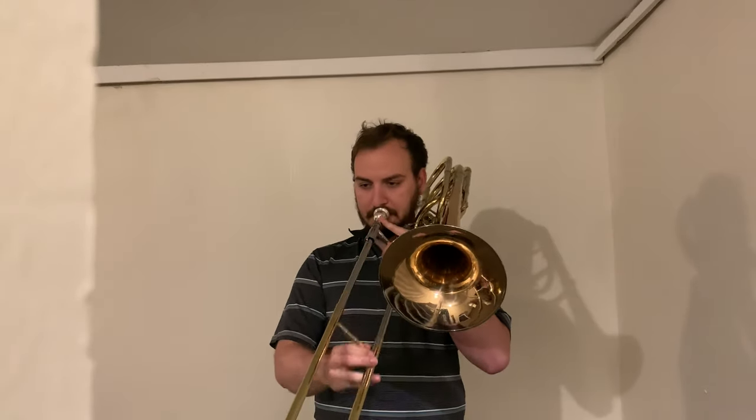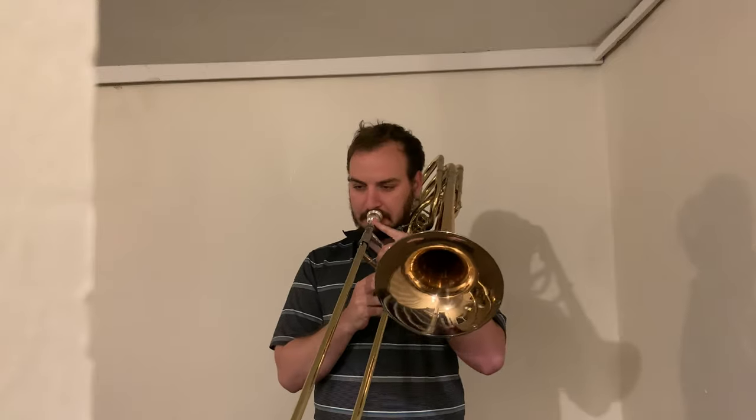Notice how I played B flat at flat third position instead of first. The reason why I did that is because it makes it a lot easier to go between fourth and flat third instead of going between fourth and first from that G. And like the last one, I played the major third using the second trigger, but in this case it's a C natural, so I have to play it in a flatted second position.